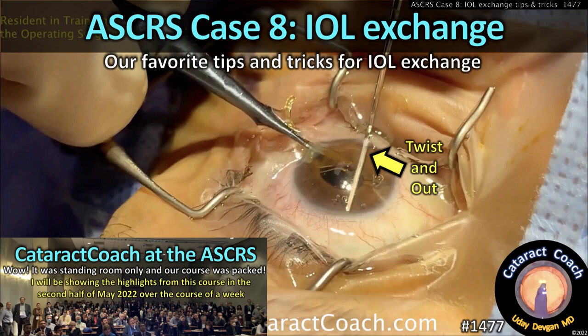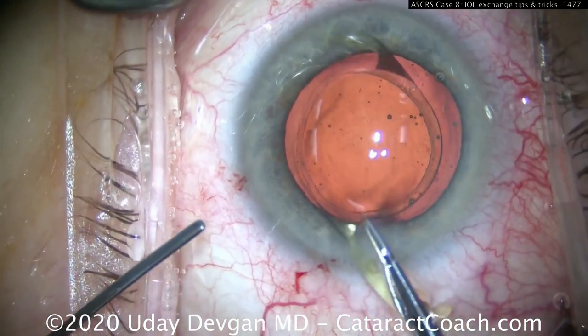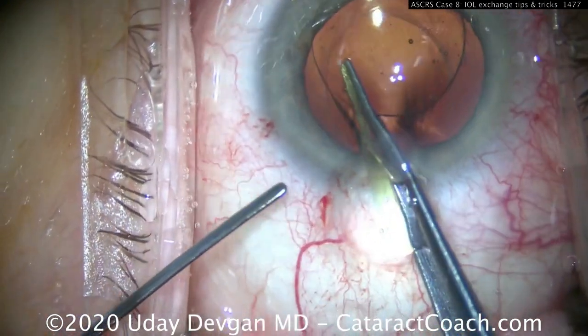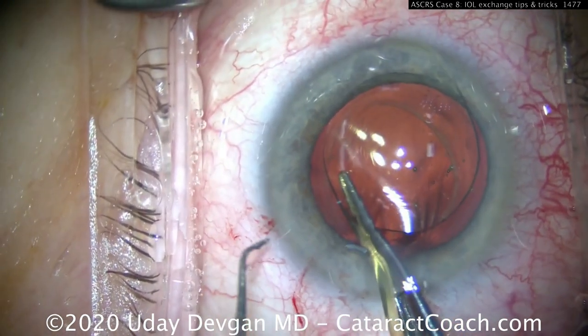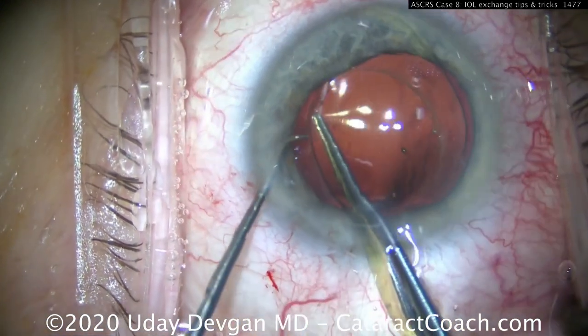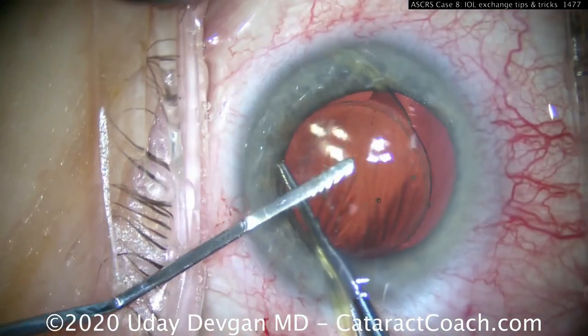Welcome to cataractcoach.com ASCRS case number eight: IOL exchange. Here are our favorite tips and tricks. This is the twist-and-out technique — the IOL is free from the capsular bag, being held with nothing more than straight tying forceps in the right hand. The left hand has a chopper initially just to help get a good grasp of the IOL, which is held at the optic edge with one haptic outside the eye.